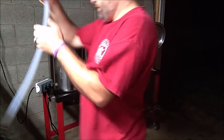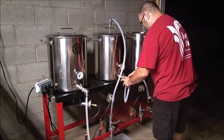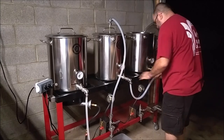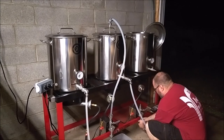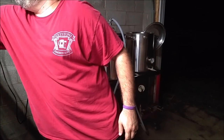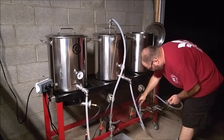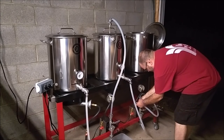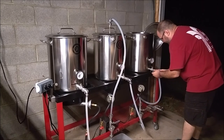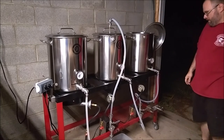So we're going to go from the hot liquor tank through the pump, up through the sparge arm. And then on the other side, we're going to come out of the mash kettle through the pump and up into the boil kettle. These hoses — I'm probably going to end up making a couple more sizes, just so some of these connections aren't ridiculously long. But that's what I've got, so that's what I'm going to use here.